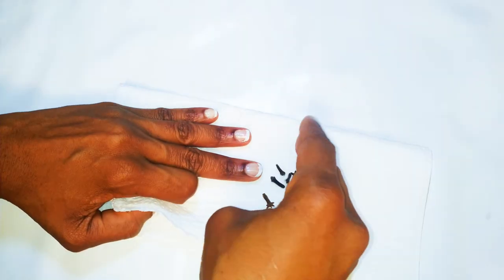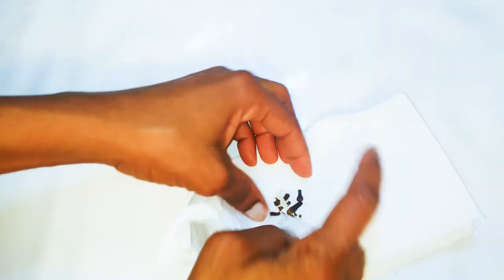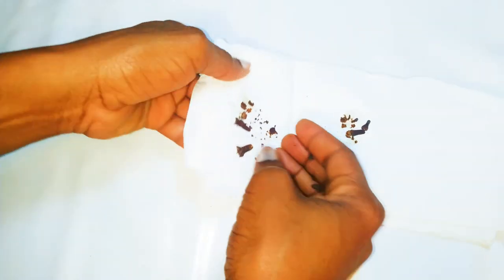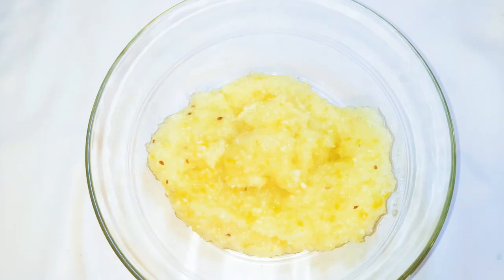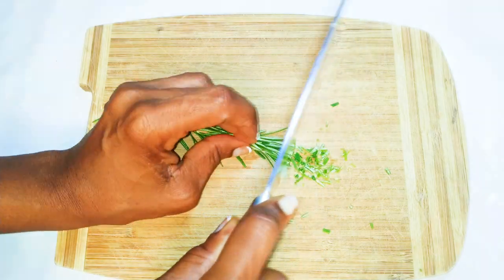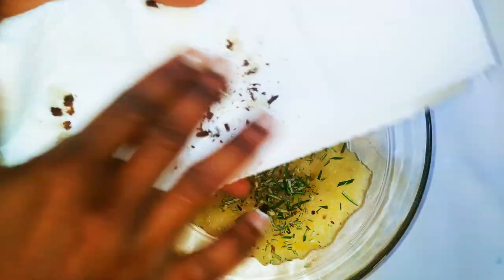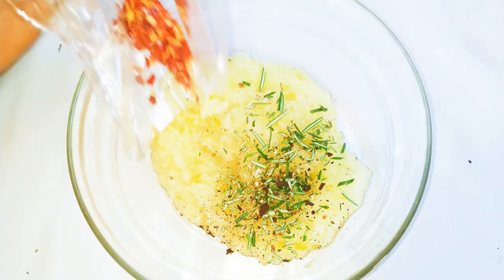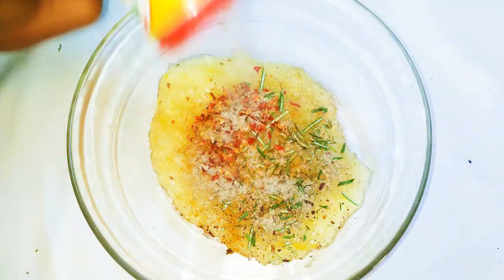I'll put the cloves in a paper towel and with the help of a rolling pin I'll break them up. Make sure you don't get the paper into the food. This is my blended onion, garlic, ginger, sweet pepper, and anise paste. I'll get some rosemary, chop it into pieces, add it to the paste, and then add in my cloves.